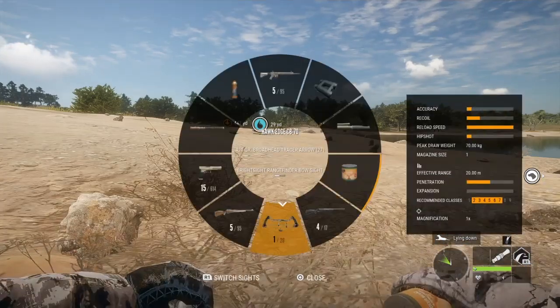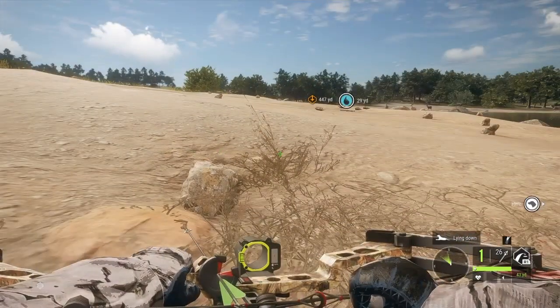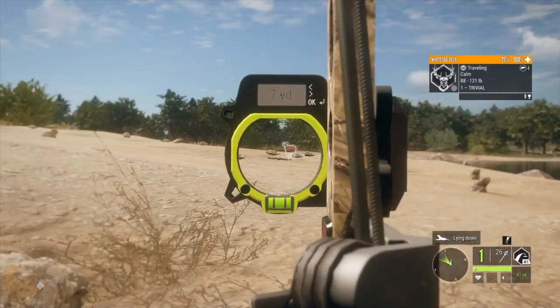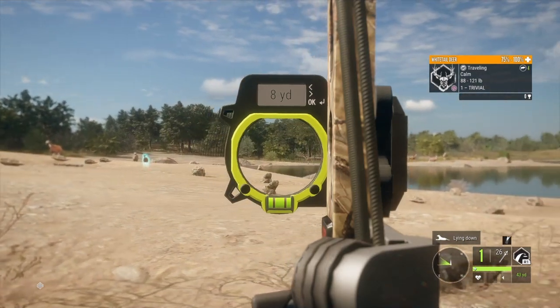Okay guys, we have another herd coming in. Let's put our brand new bow to the test. We have one down right there. Let's hope we can get some more, let's hope we can get some trophy bucks. That's a doe — we don't want her. It's another doe. We have only does here unfortunately.